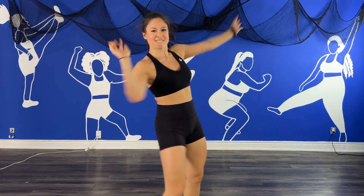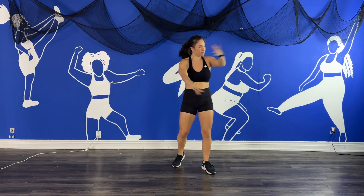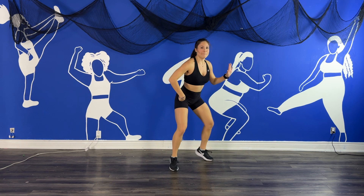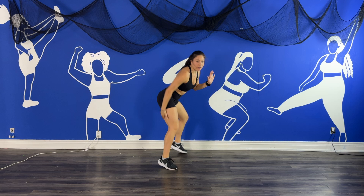Roll it. Yeah, receive. In more, harder. Back here, back. You want to feel it? Hold here.